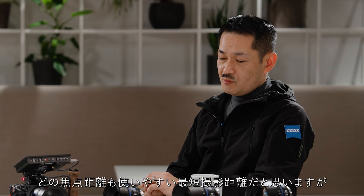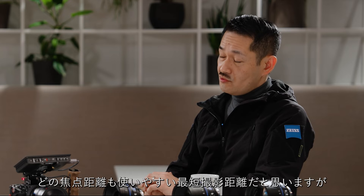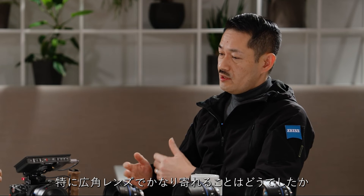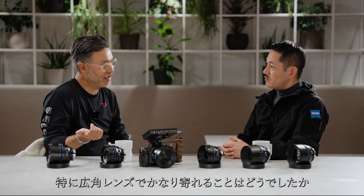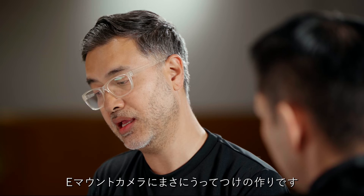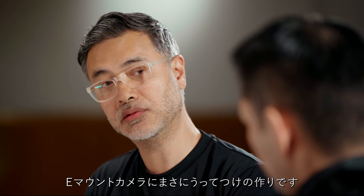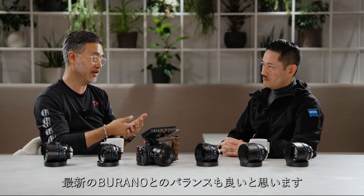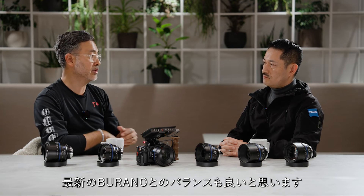I think these lenses provide pretty usable minimum object distances. Did you see any benefits of using especially the wide-angle lenses? Absolutely — a nice trick is to use a wide lens and go fairly close. One of the things that stood out for me was the size of the lenses and how they're purpose-built for E-mount cameras. You could easily use these on an FX3, then go to an FX6, FX9, or even a Sony Burano.